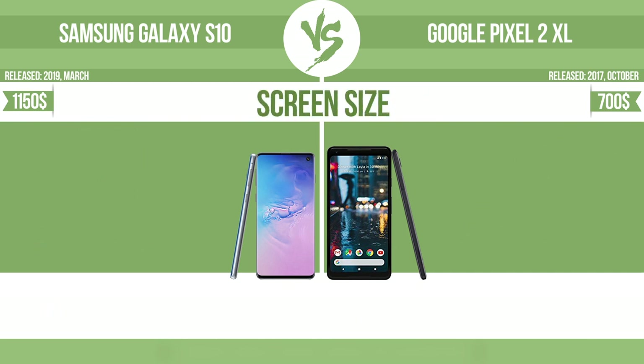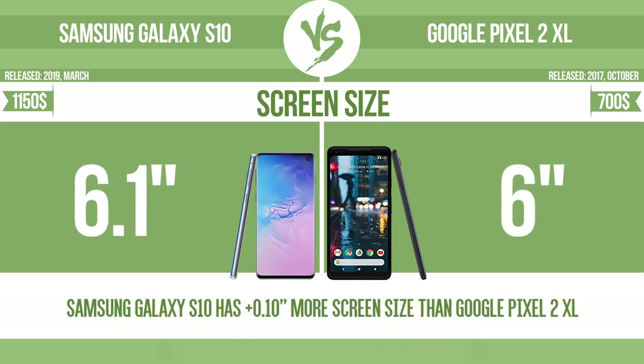Screen size. The bigger the screen size is, the better the user experience.